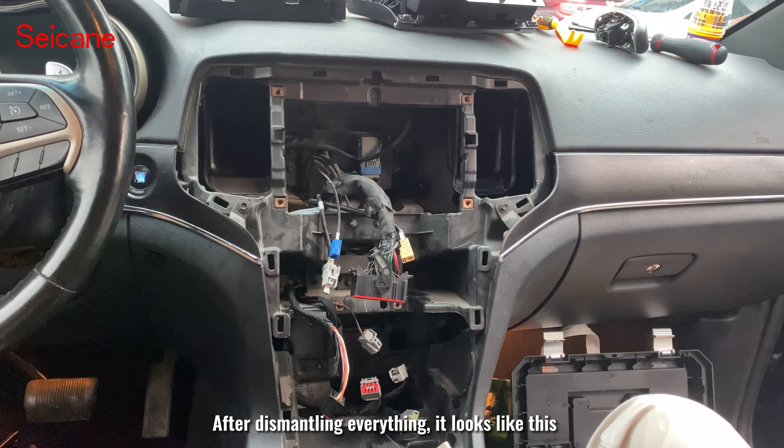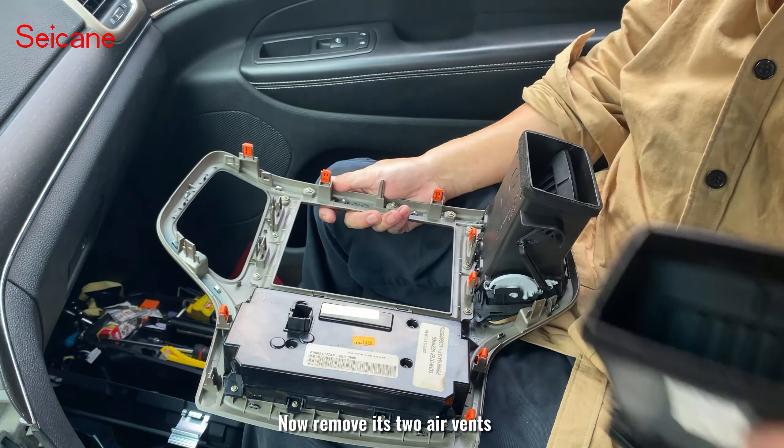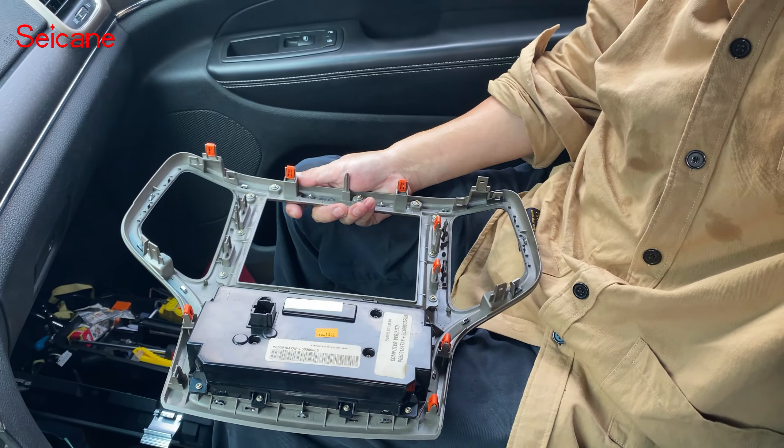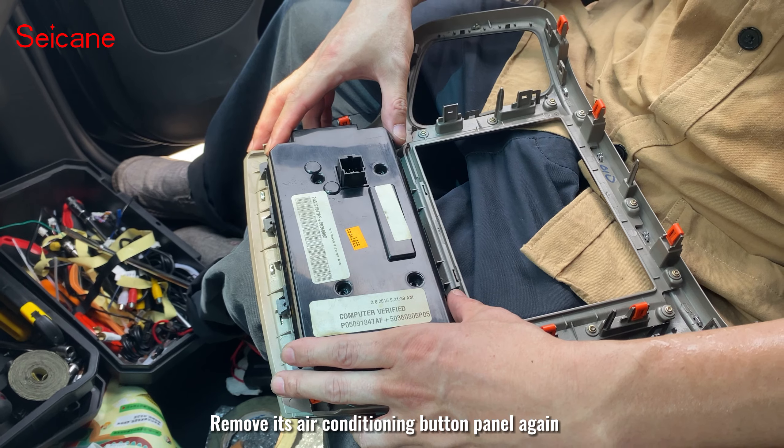After dismantling everything it looks like this. Now remove its two air vents. Remove its air conditioning button panel again.